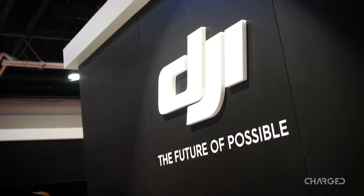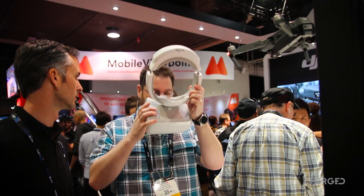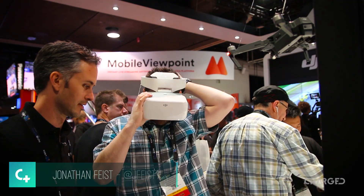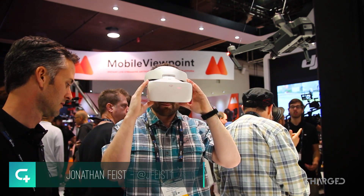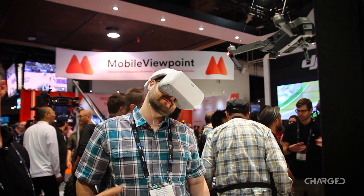We hung out with a company you may have heard of and a drone you may have seen before to check out a new headset we've all been waiting for. Hey guys, this is Jonathan Feist with Charge.io. We're at the show floor of NAB Show 2017 and this is our quick hands-on with the new DJI Goggles.